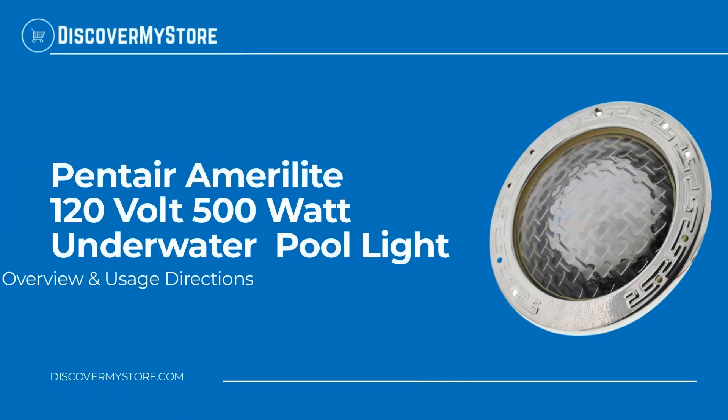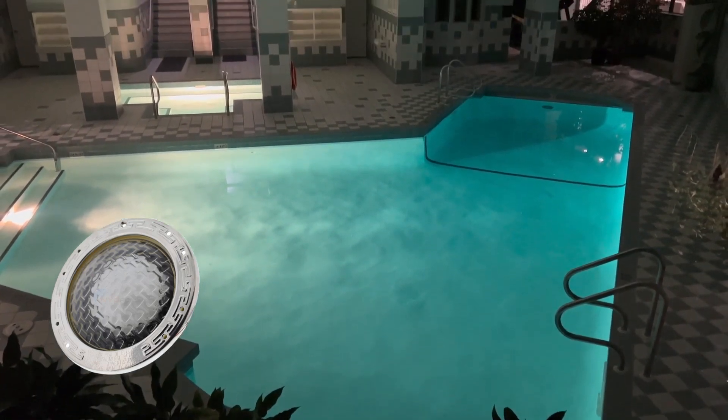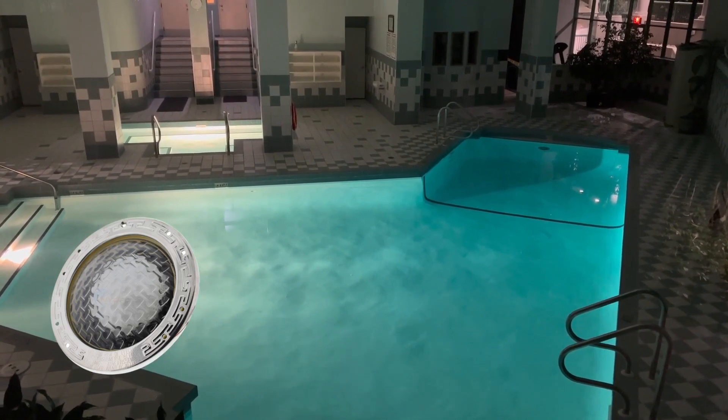In this video we will quickly overview the Pentair Aqualite 120 volt 500 watt underwater pool light. The Pentair Aqualite 500 watt outdoor pool light delivers optimum light diffusion, creating a pool experience you'll always enjoy.